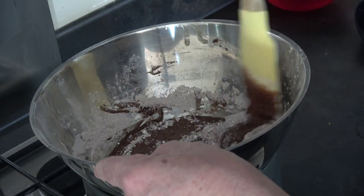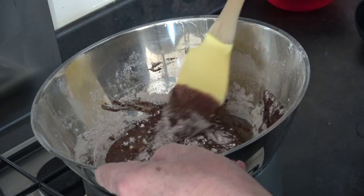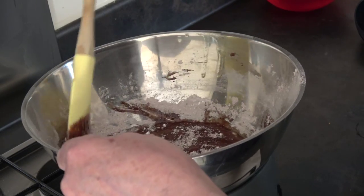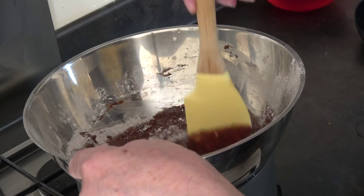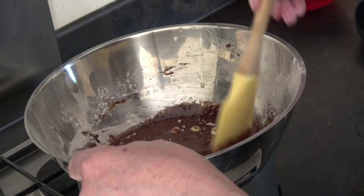As we dip our cake pieces in this, the mixture may begin to thicken, and if it does it simply has to go back onto the heat to loosen it up again.